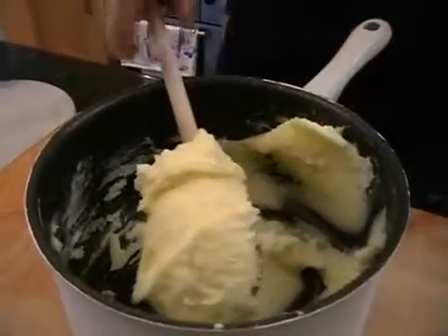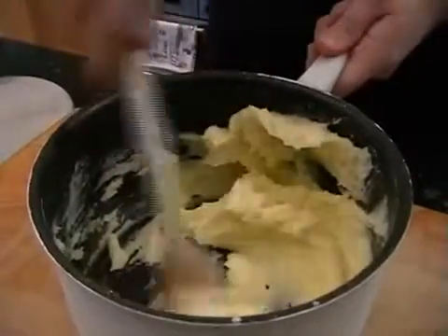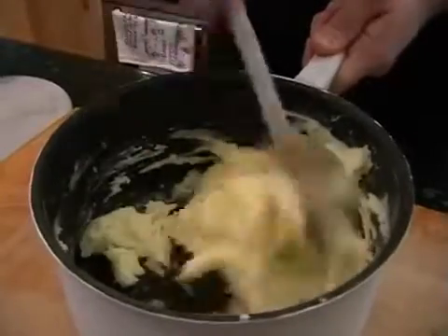Just need to add in a tiny little pinch of salt. Give it a stir and you can turn the heat off your salmon and bring it over.